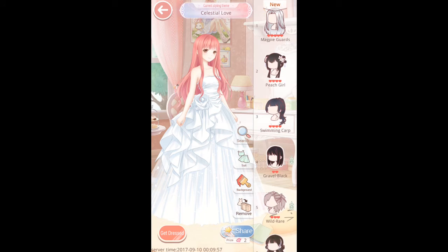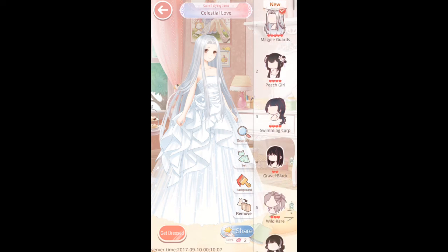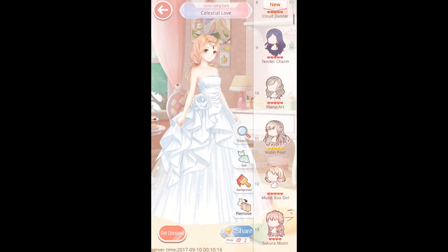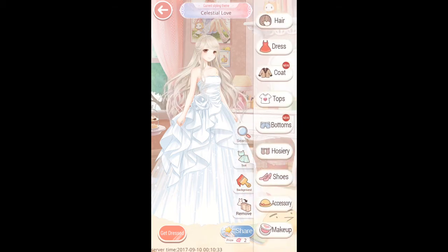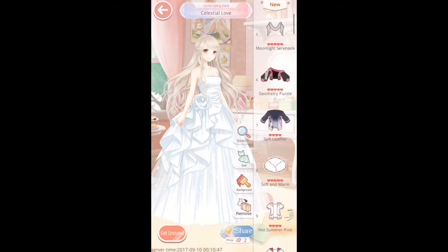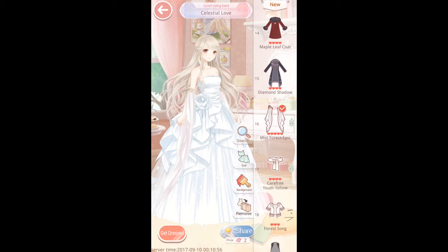Let's see if I can find some nice hair. This is the hair that comes with the current event — I'm going to regret my decision not to use any sections from the current event, because that hair is absolutely fantastic. Let's look and find something. Violin Poet. At the moment. Coats — this is the coat from the current event, which is very nice and also gives Nikki a different hand stance, but I'm not using any items from the event so I can't use it. I'm not sure whether I need a coat with this. Maybe the Mist Forest — yeah, let's keep the Mist Forest Epic for now.